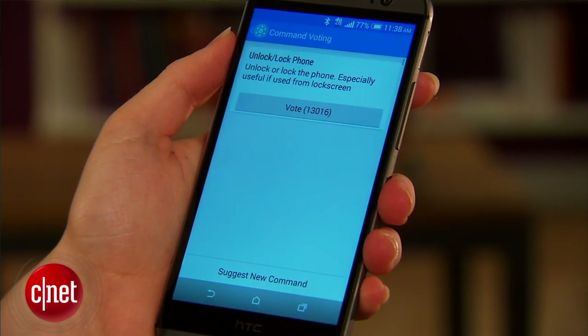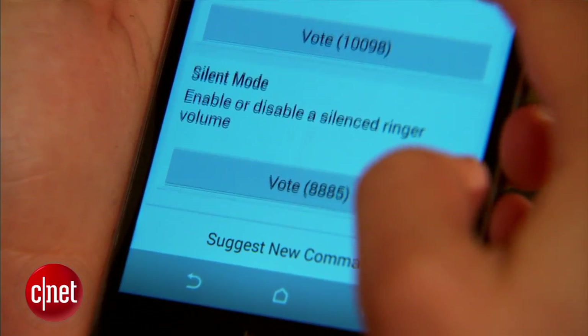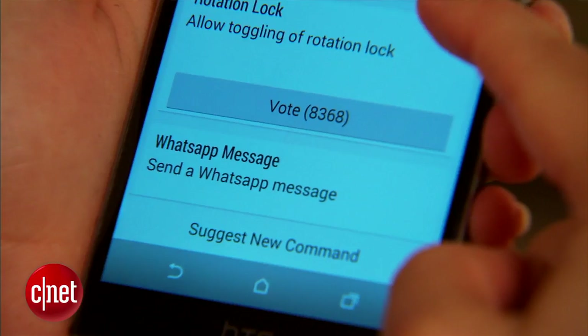If there's a command that you want to use that's not already in the app, you can vote for ones that other people have submitted, and hopefully they'll show up in later versions of the app. If you're looking for a way to add a few extra voice commands to Google Now, give Commander a try. I'm Sarah Mitroff with CNET, and thanks for watching.